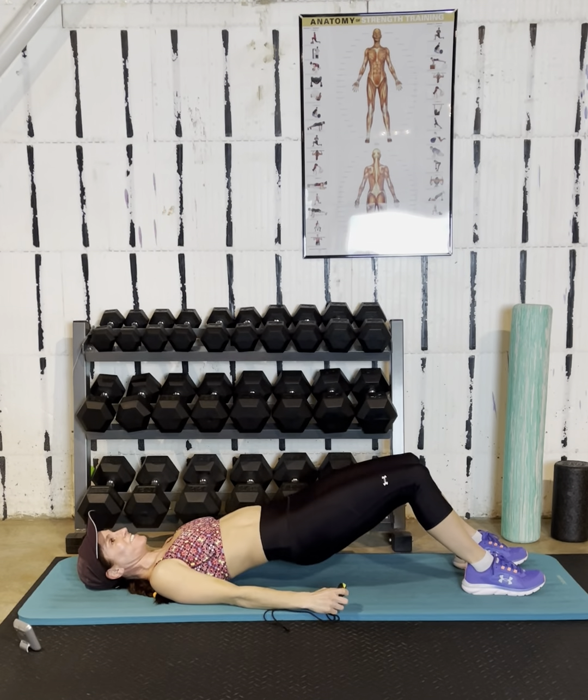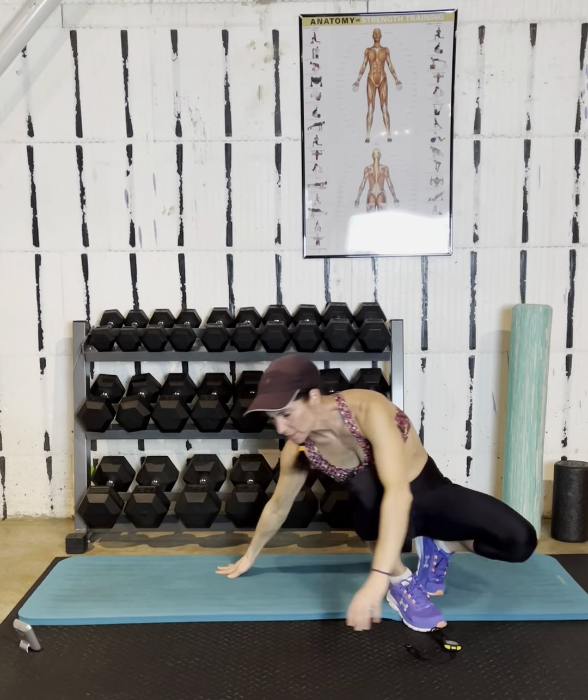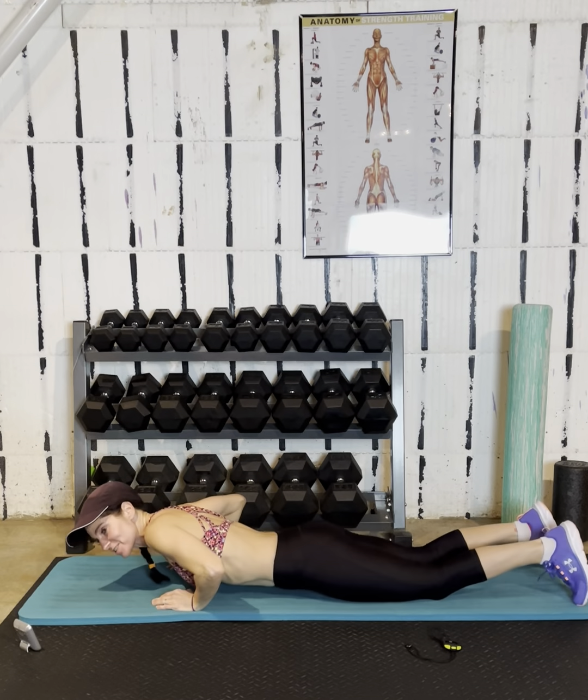Three, two, one — stand up. Flip it over for superhero pull-downs.